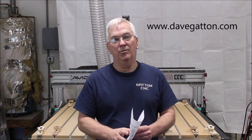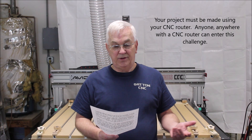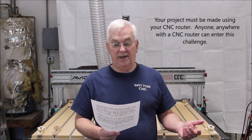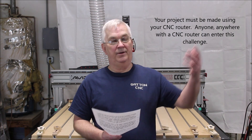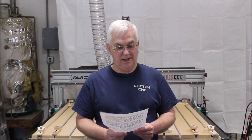I'll go over just a few of the rules and guidelines right here. Your project must be made using your CNC router. Anyone, anywhere with a CNC router can enter this challenge. It doesn't matter if you're here in the States or Canada or wherever you might be. If you want to do this challenge, you're welcome to do it.